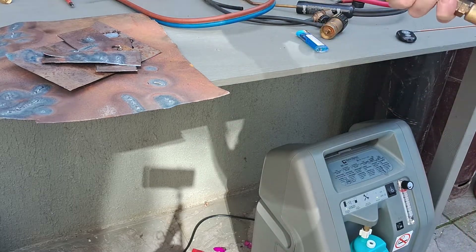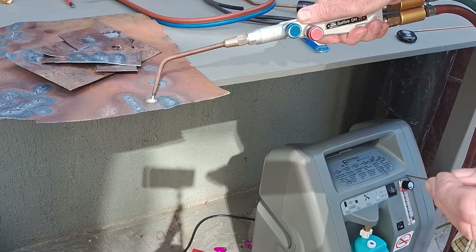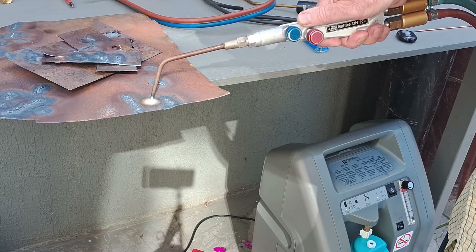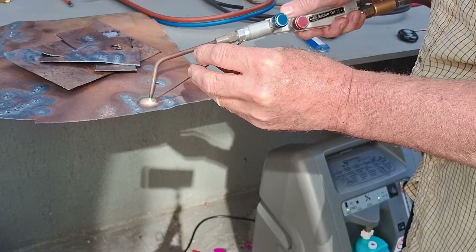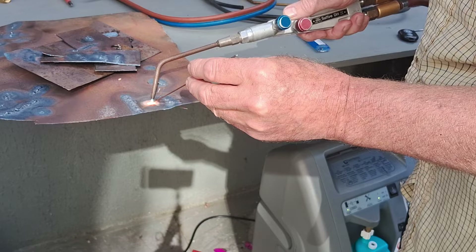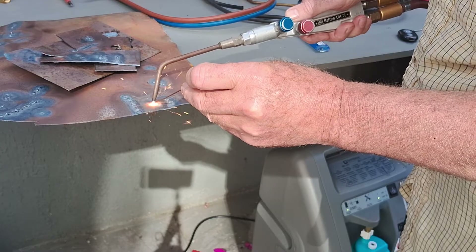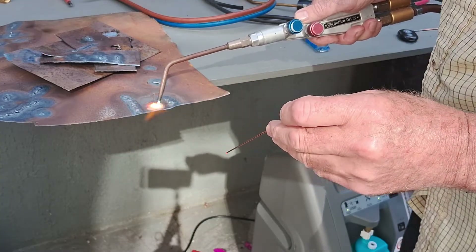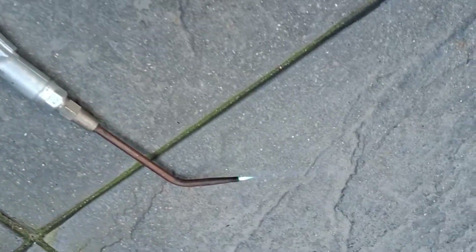Okay, so now I'll put the goggles on and show you on the metal how hot this is getting. Put it on there — there you go, perfect welding flame. Guard yourself.